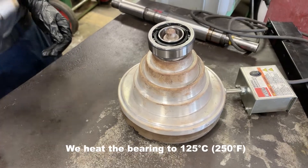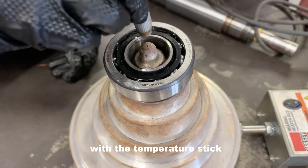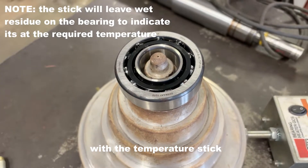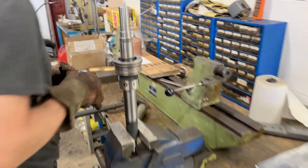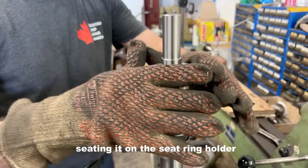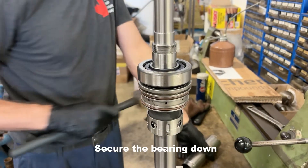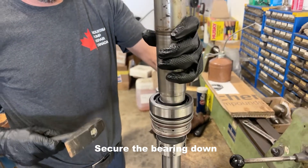We heat the bearings to 125°C. When ready, we mount the two bearings onto the shaft. Make sure the bearings are face down and first apply high temperature grease before installing the second bearing.